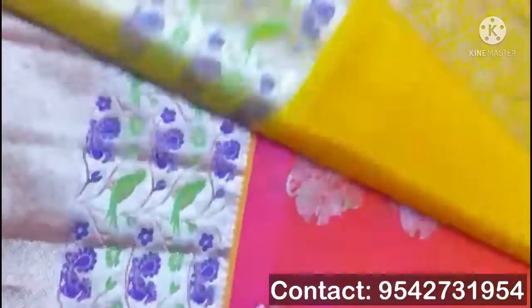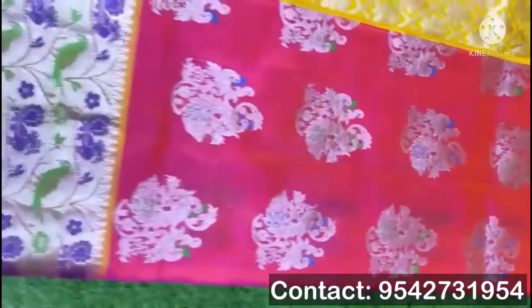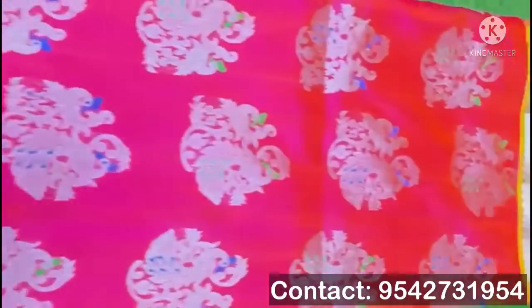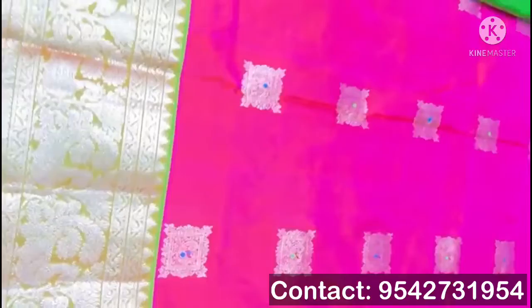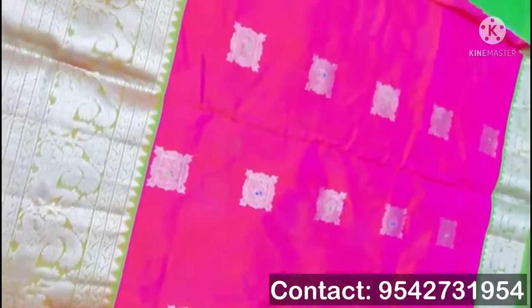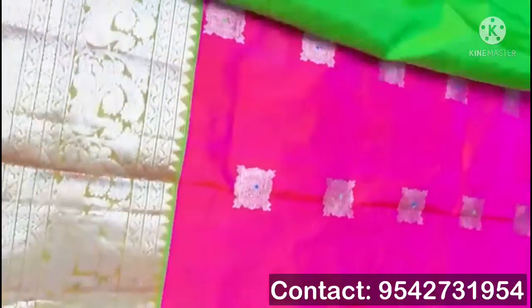First three lines of border, then a normal plain border. These bootas are all hand design — hand touched. This sari has a pink color border with a light green color border featuring silver design, and the border is completely silver design only.